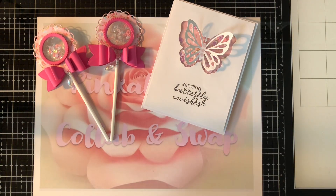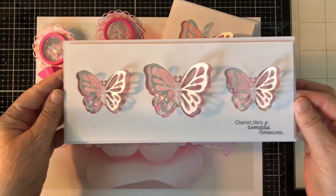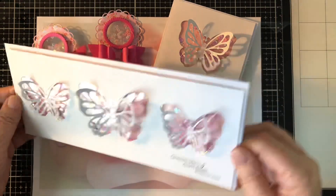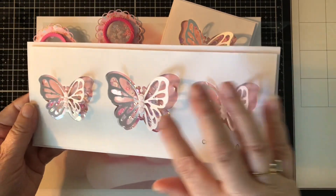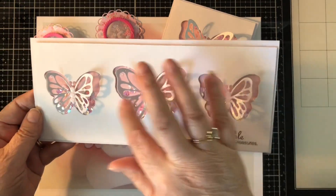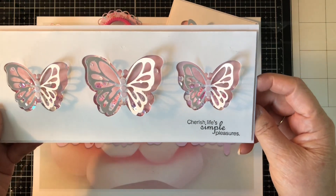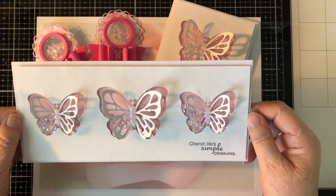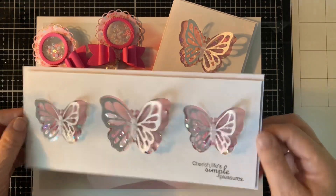So I decided to take it one step further and I made another card. This time it's one of the big slimline cards and I put three butterflies on it — they're all shakers. I have them all glittered up, very pretty, and they all have the same centers. This one says 'Cherish Life's Simple Pleasures.' Again, it's simple, but sometimes less is more, and in this case I believe less is more.